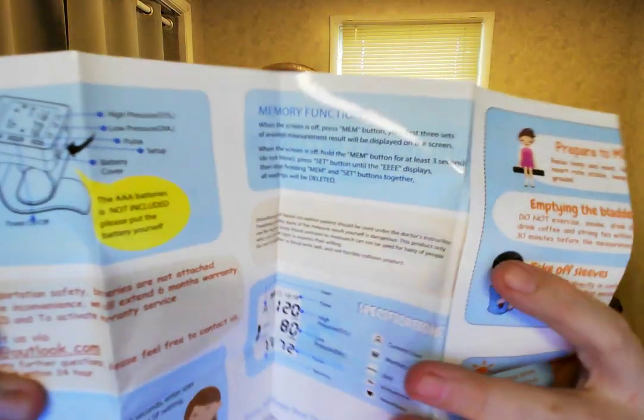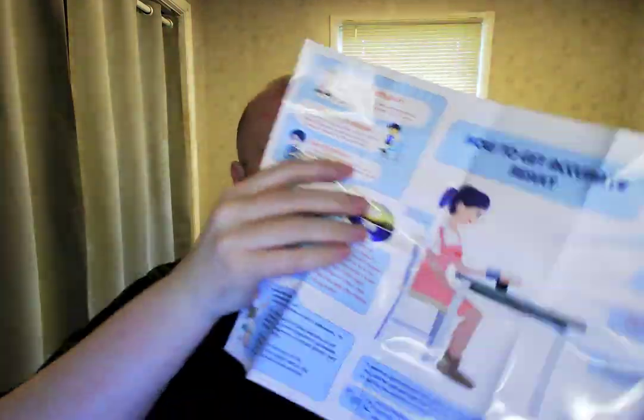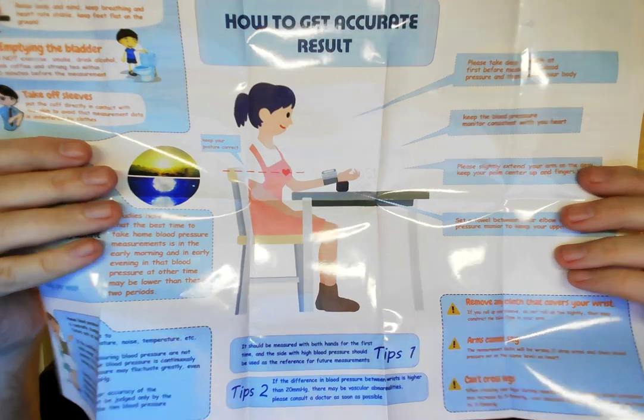My initial impression is it's very nice. Comes with a little case — very nice, I like that. So I'll show you what the instructions look like. Pull-out charts here. It shows you all about it and how to do it and things like that.